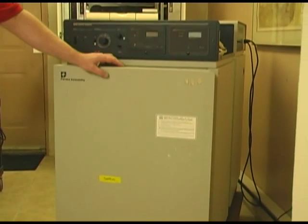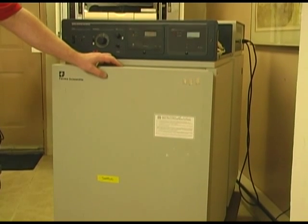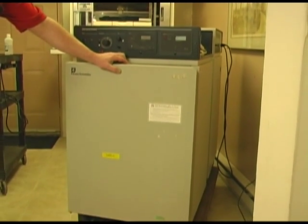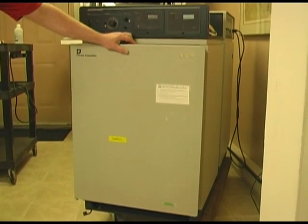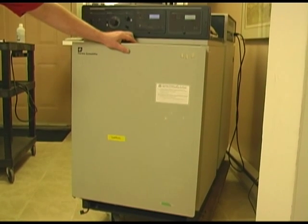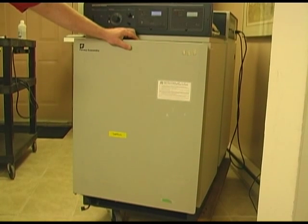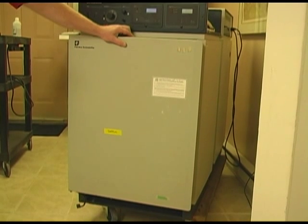First things — all incubators have one thing in common: they all have chambers. Those chambers can be heated in two ways: air or a water jacket. The advantage to air is that it is quick to get to the set point, for example 37 degrees, whereas a water jacket incubator would take 24 hours to get to that temperature.